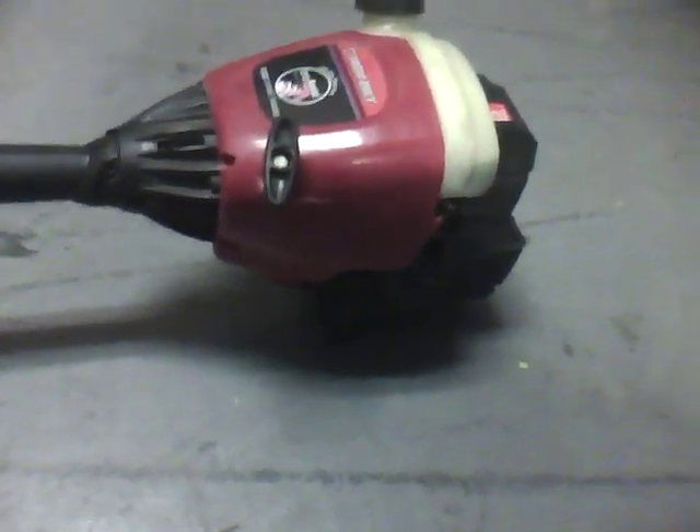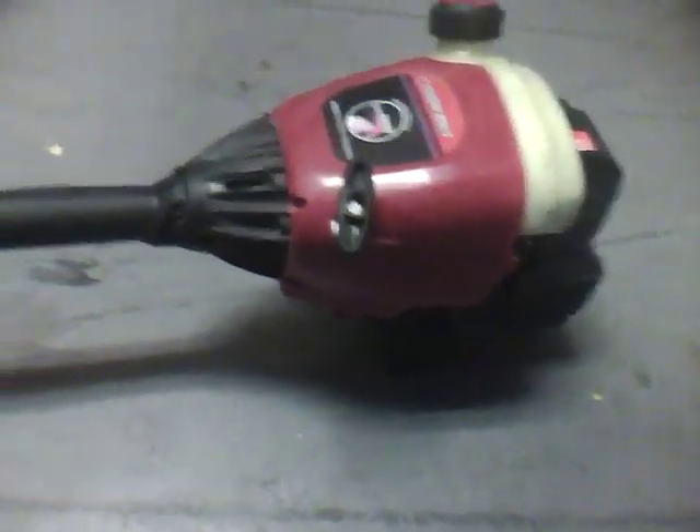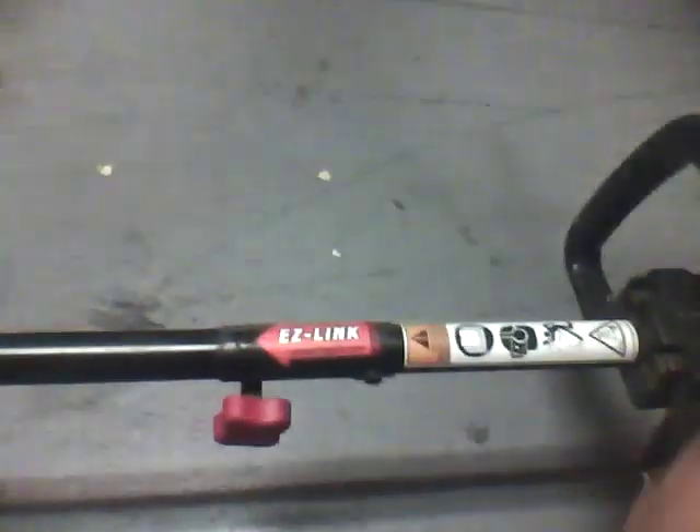Which any weed eater does. But I enjoy this thing a lot.